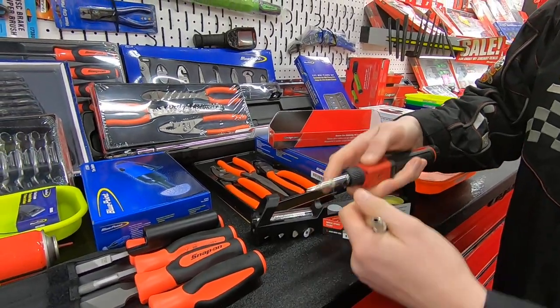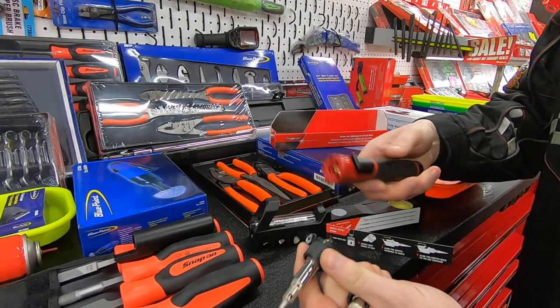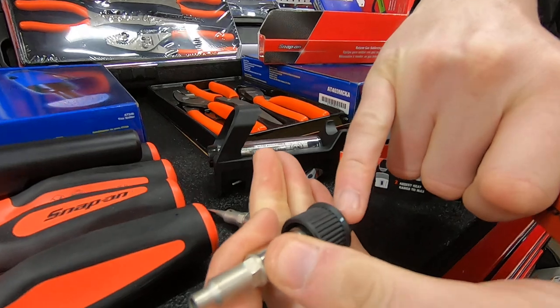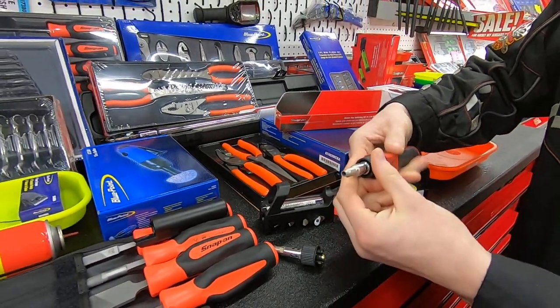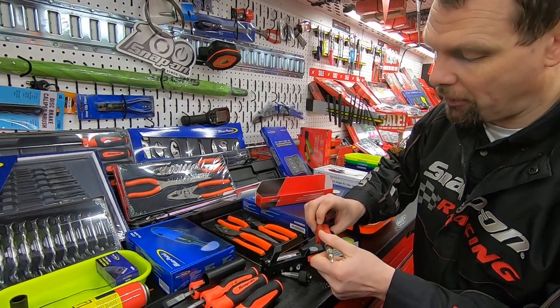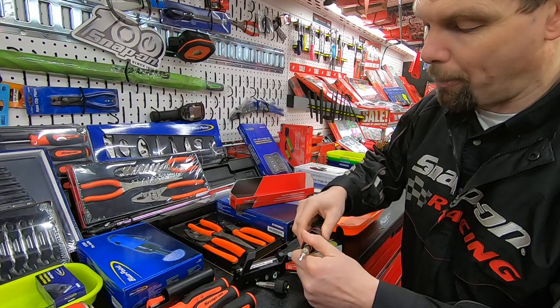Rather than keep getting your spanners out and having to alter these between jobs, these are quick release. All you do is give it a twist — there's a white tab on the side of the nozzles and a white tab on the side of the tool, so you just locate those together and they quickly click back in with ease. It's a very clever little design by Snap-on and this makes it certainly stand out from the other products on the market.